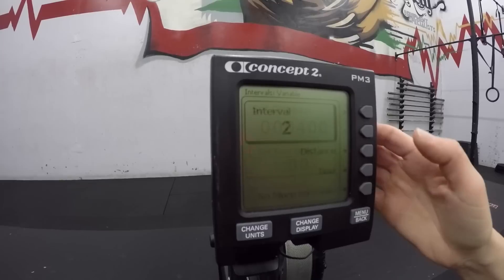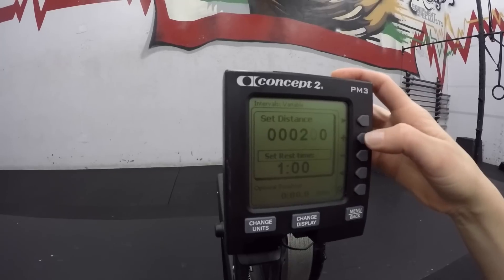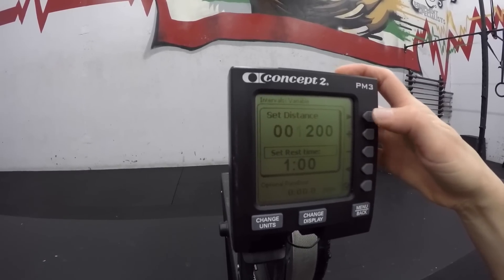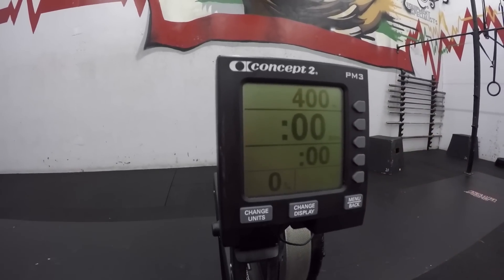Select the checkbox icon to move to the second interval. Set the distance to 1200 meters and keep the rest at 1 minute. Select the checkbox icon to move on. Lastly, select no more intervals. You are ready to go.